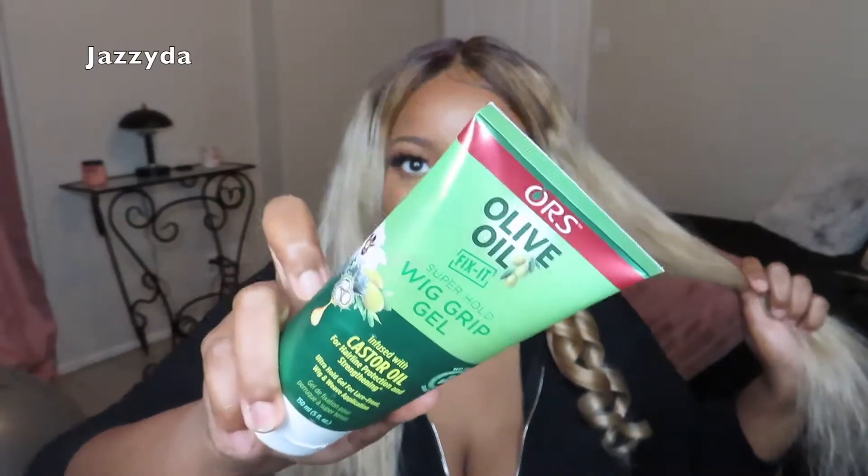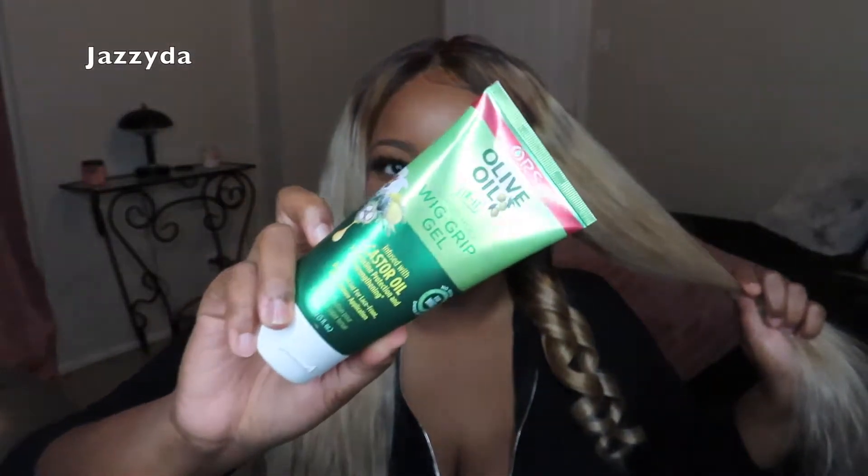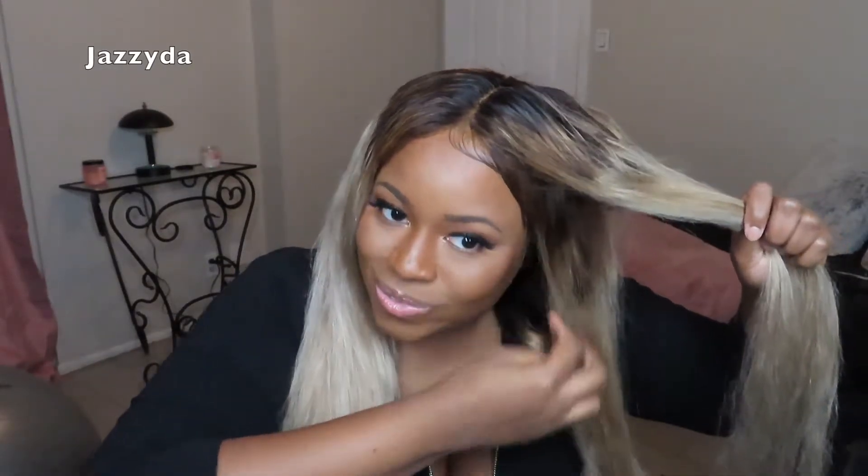Also, side note — I didn't really lay the baby hairs that well, but I used this Olive Oil Fix-It Super Hold wig grip. I'm still playing around with it; I don't know how I feel about it. Let me know if you guys have tried this wig grip and what you thought — do you like it or hate it? I really like their wrap foam to lay down baby hairs. I just did this really quickly because I just want to see how the wig looks — it's a tester, so don't judge my baby hairs.